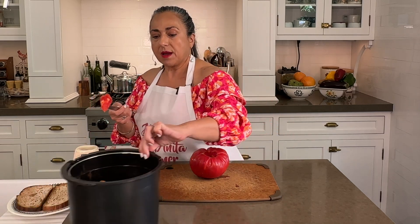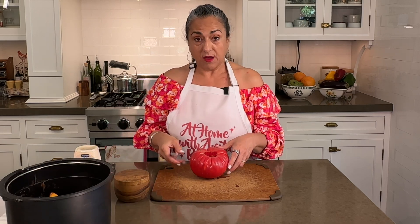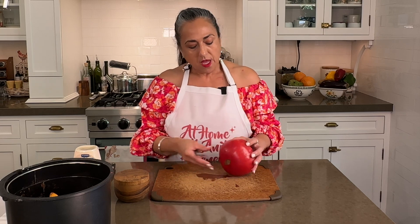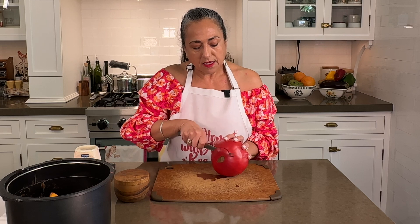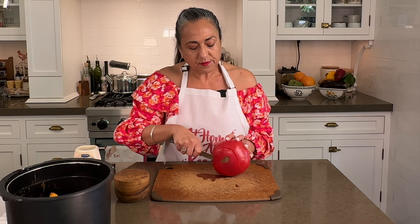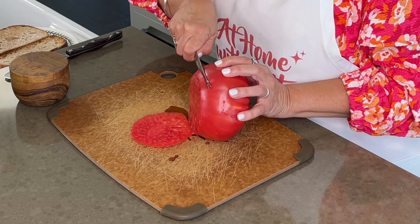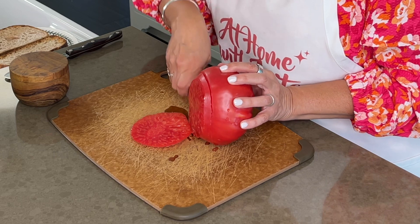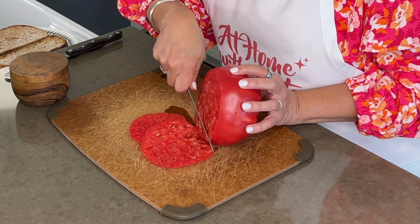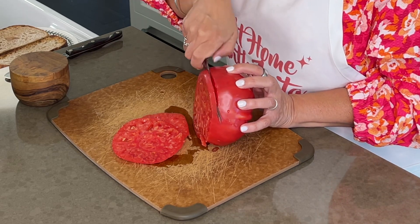So I'm just going to pop this in my Lomi — that's my countertop food composter. Now we're just going to slice this nice and thin, because when you bite into it you want to be able to bite through it so that it doesn't come careening off your sandwich, because nobody wants that.